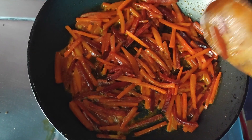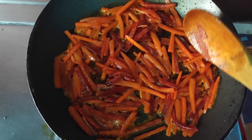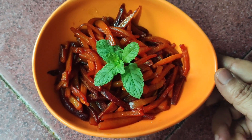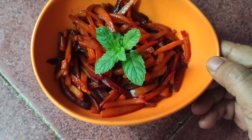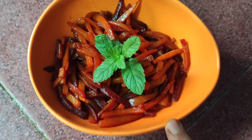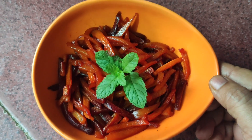Now I am going to transfer it to the serving bowl. This is the final glazed roots served in a serving bowl, and this is how it will look. Hope you all enjoy this and have a nice day!